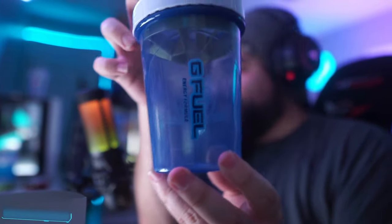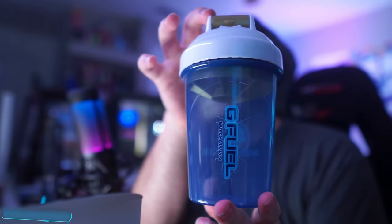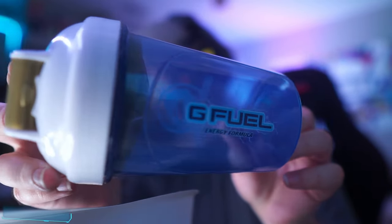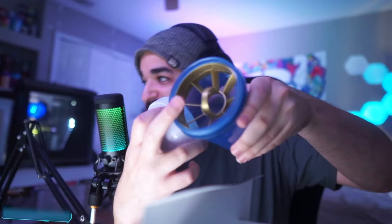We have a shaker here. Check that out. Look at that, man. Mortal Kombat G Fuel Energy. It has like lightning bolts on it. It kind of looks like cracks at first, but it's actually lightning bolts. That's really cool. We have a gold popper. That's cool. And it looks like the insert is gold as well. That is sick, man.